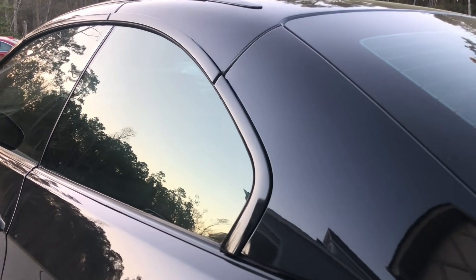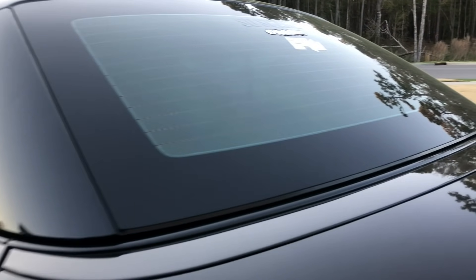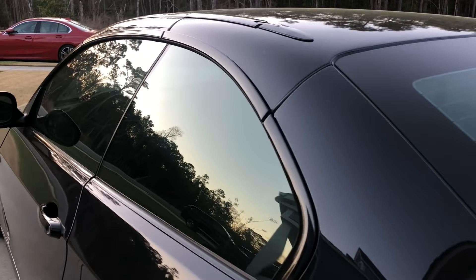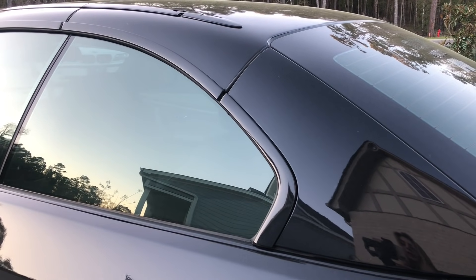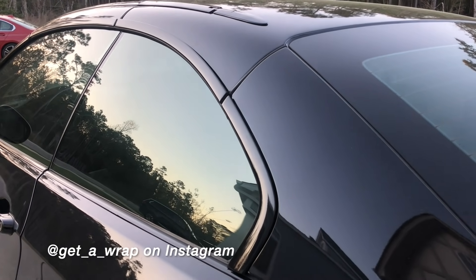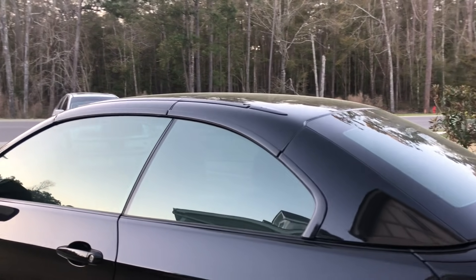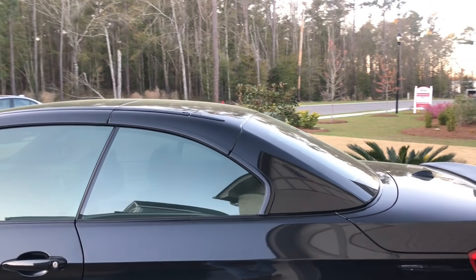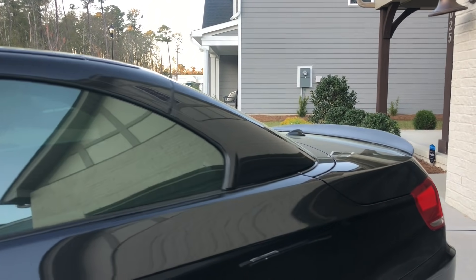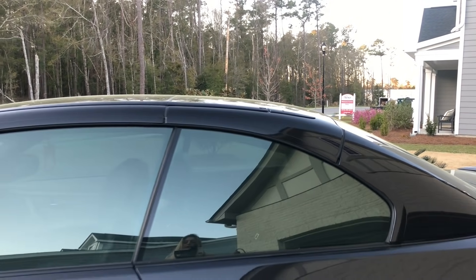This outside trim around my windows and on top of the convertible trim right here was all wrapped with Avery Dennison gloss black vinyl. I got it done by Rob at Get-A-Wrap in Newbury, North Carolina. He's great — he does full vehicle wraps, paint correction, coilovers, all sorts of stuff. Just hit him up if you need anything. Shout out to Rob for doing that for me.